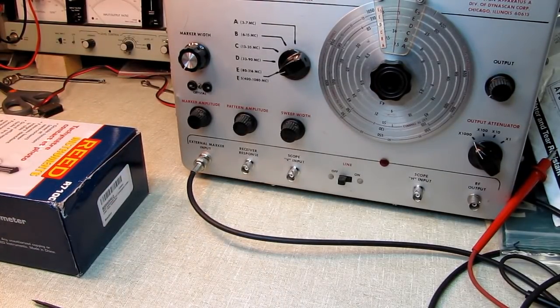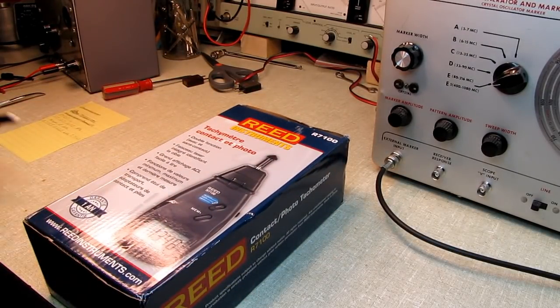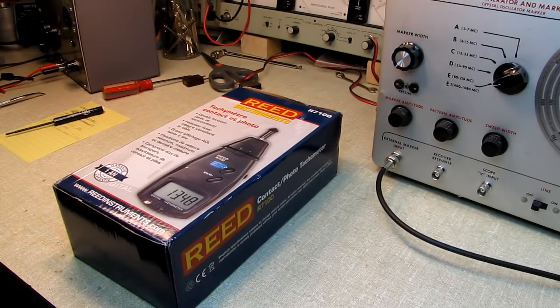Had it just been broken, I would have said okay, send me another one. But when I saw that runout, the build quality is just crap. For $117, no. For $20, yeah, I would have kept it. For $117, they can eat this thing. That's it. See you later. Bye.